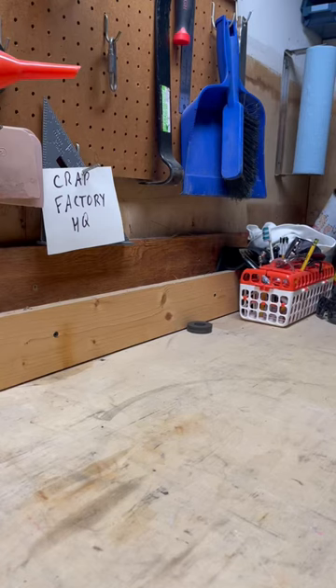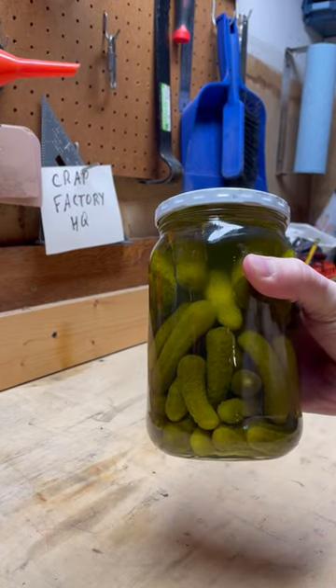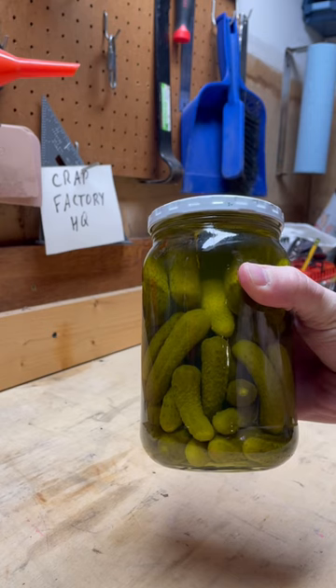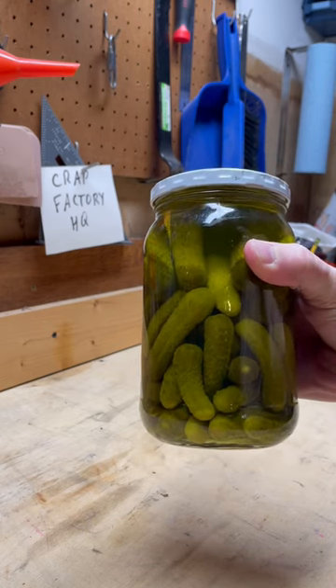All right, so you just found yourself wandering in the desert. You have no utensils, no rubber gloves, and you just found yourself this wonderful jar of pickles. You've heard me talk about it before, and I'm going to show you how to open a jar of pickles with no tools.